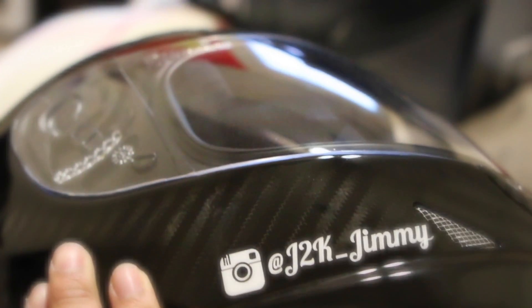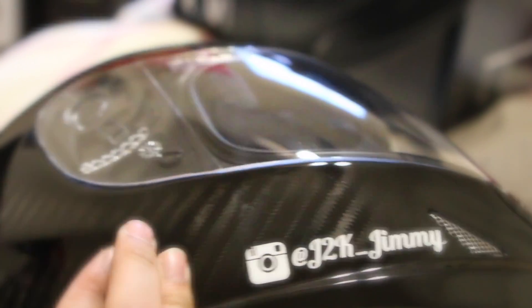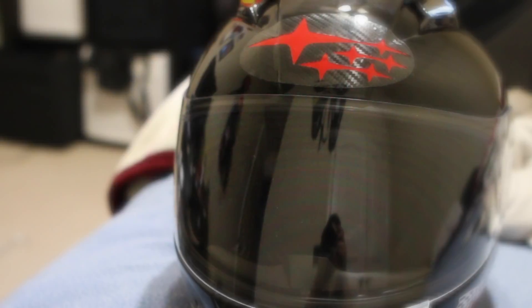If you haven't done so already, please follow my Instagram for updates on any modifications done to the car. I also put on that KW sticker because they're actually a good company for coilovers, and it's appropriate for the track helmet.